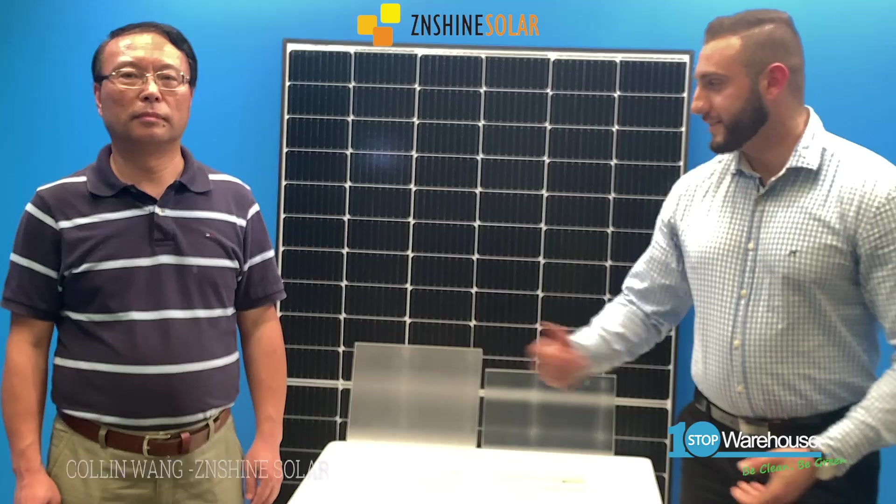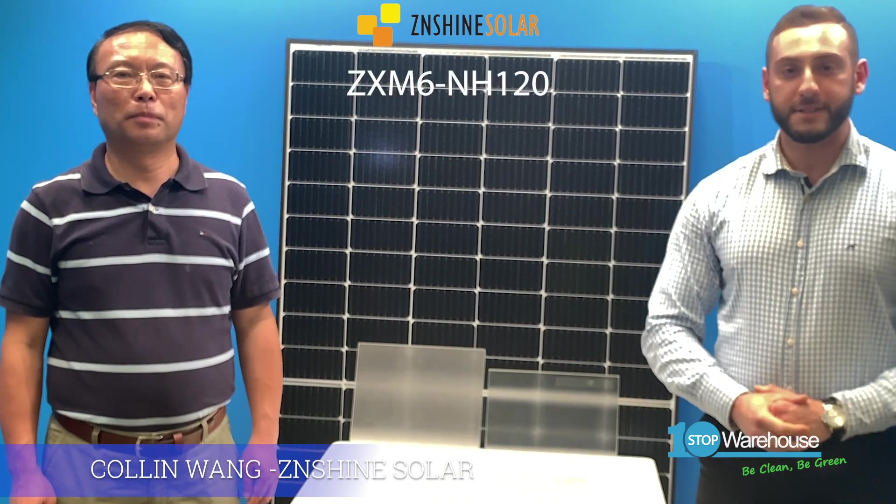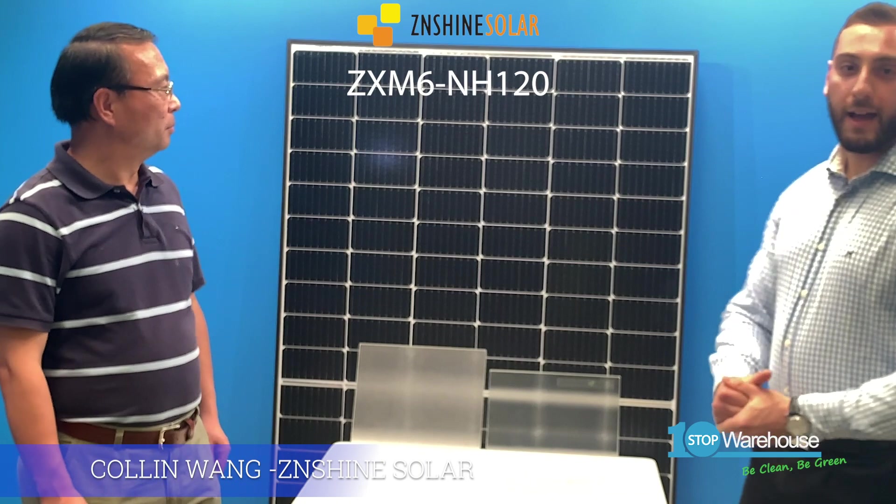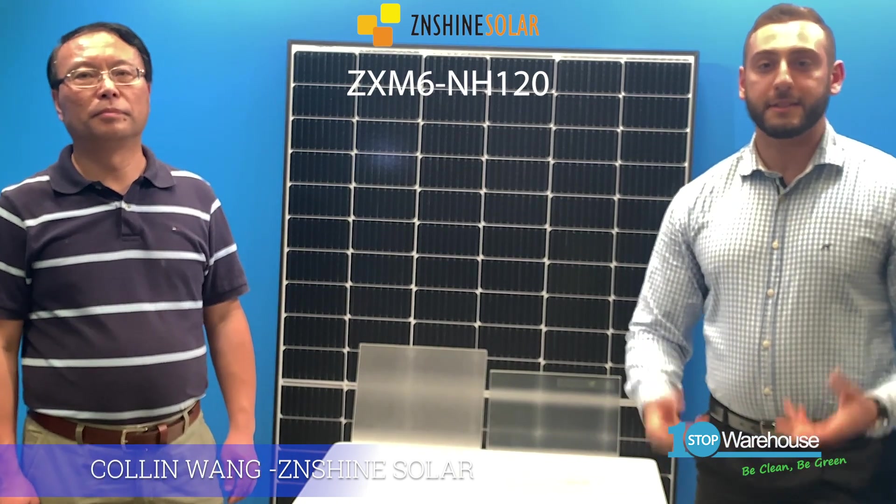Today I'm with Colin, the country manager of Zenshine. Hi Colin. Hi Ramsey, good to see you. Good to see you too. Today he is going to walk us through the Zenshine ZX-M6 NH120 370-watt panel and also demonstrate its self-cleaning technology.